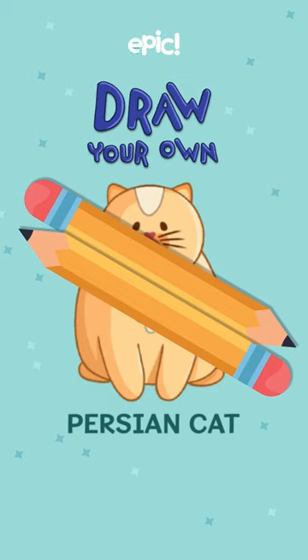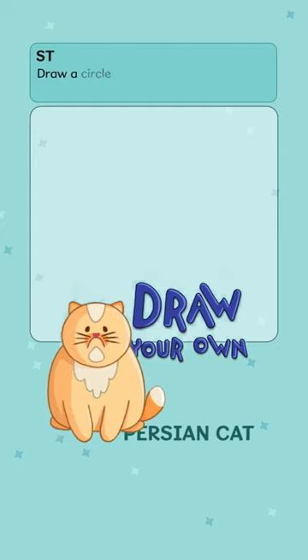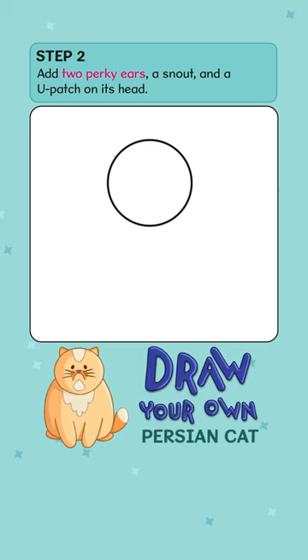That's a fluffy Persian cat. Let's see how we draw it. Draw a circle for the head. Add two perky ears. A snout. And a U-patch on the head. Finish drawing its cute, grumpy face.